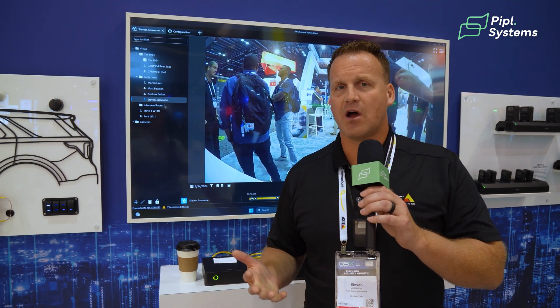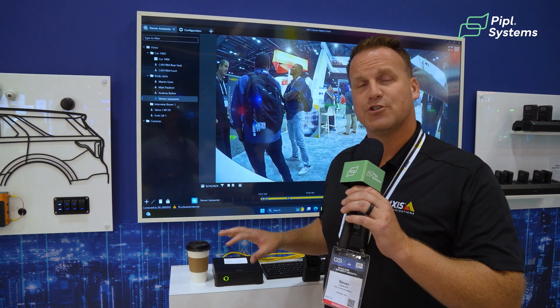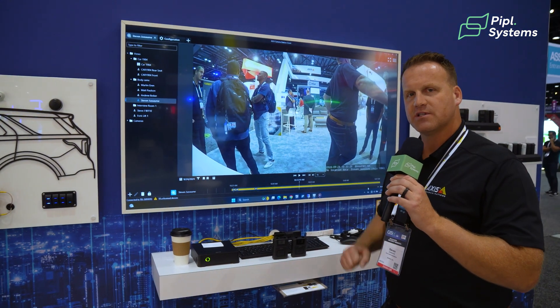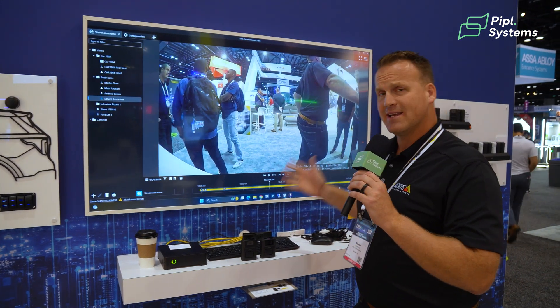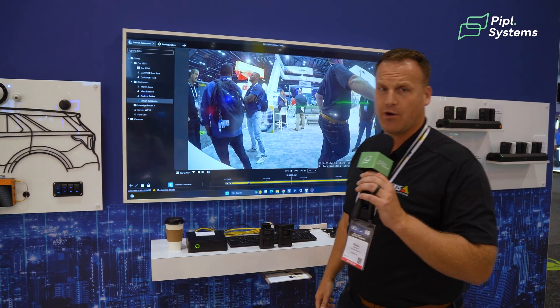So what does that mean to you? Your end customers are already trained on Genetec, Milestone, ExactVision, Cognify, American Dynamics, and AXIS Camera Station — all of these softwares support our body-worn camera solution. You can now add a mobile security camera to your existing platform, and your time to get this up and running and be trained on it is minimal because you already know how to use the software and manage it.